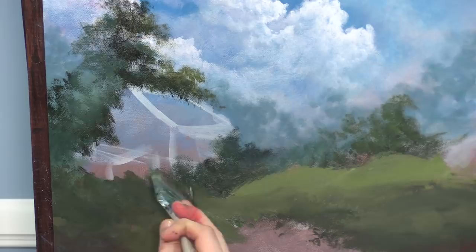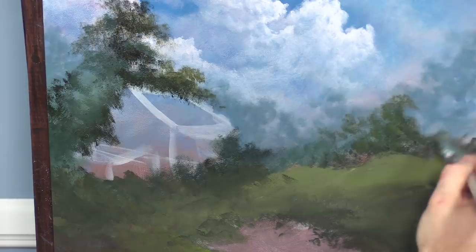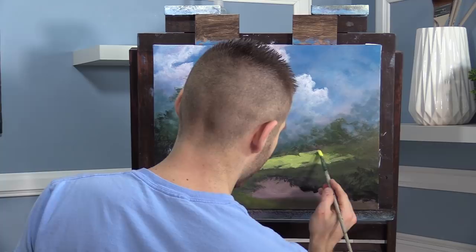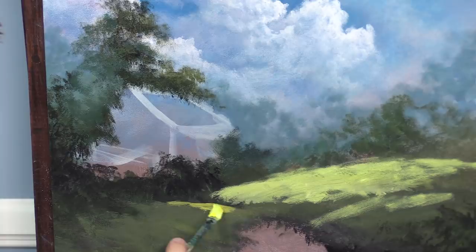Softening some transition areas — that looks pretty good for a big wide blending brush. Pretty much ready to block in the big trees. One thing first — I want to get a little highlight, or at least get some light established behind these trees before we put them in. It'll be easier now than later. I can paint around trees, I do that all the time, but I thought it might be easier to establish the light first.